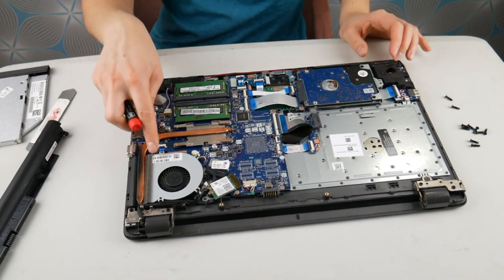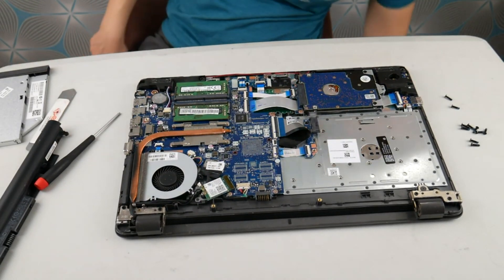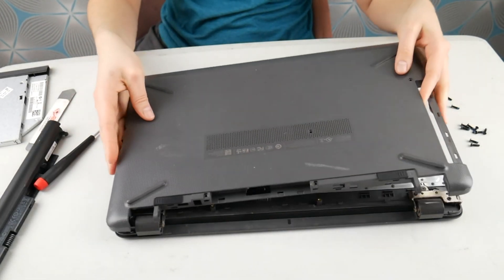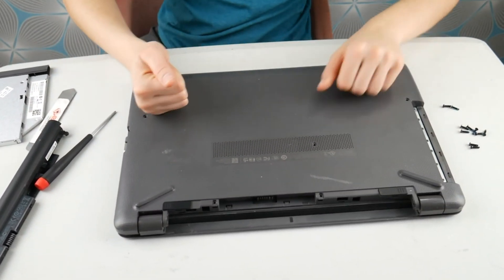Now that I have that done, you see it's plugged in and all the wires are where they're supposed to be. It is screwed back in properly. Now I'm going to take my bottom case and put it back on like so, and then secure all the screws back in. It's really that easy — that's how you fix a loud fan or a fan that is not working.